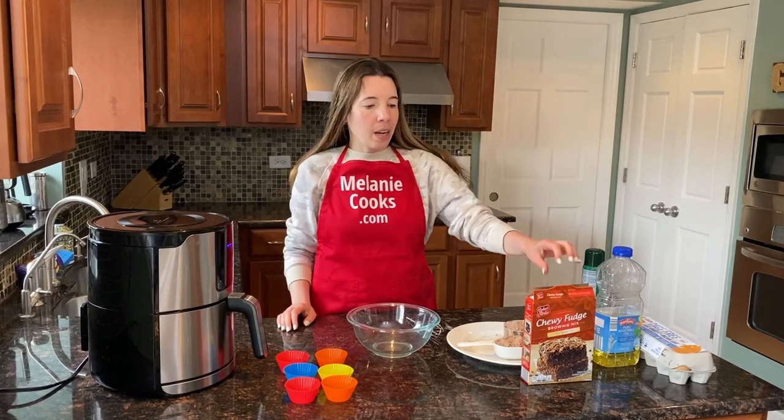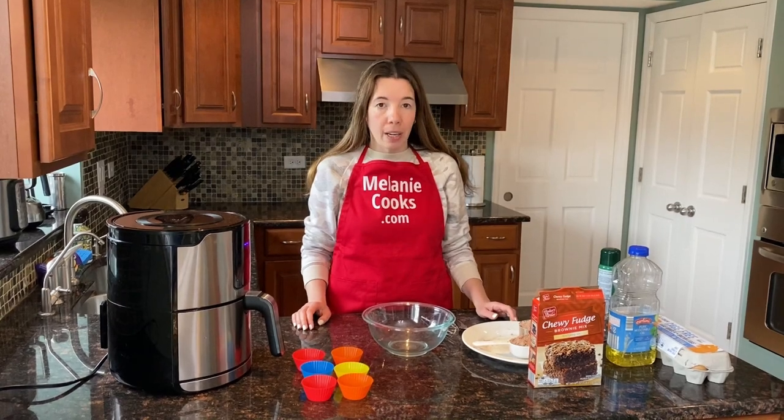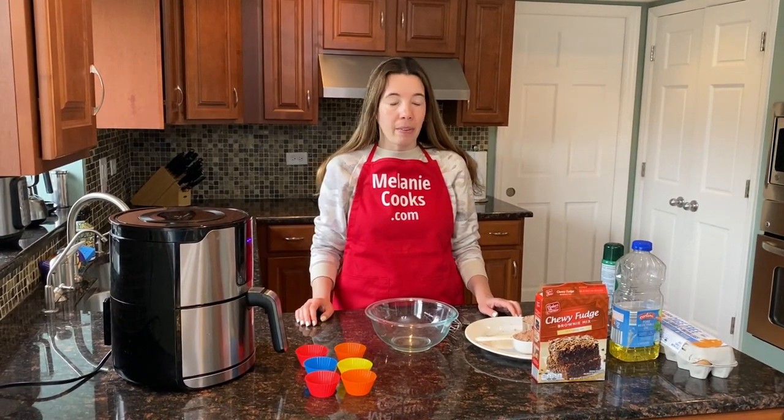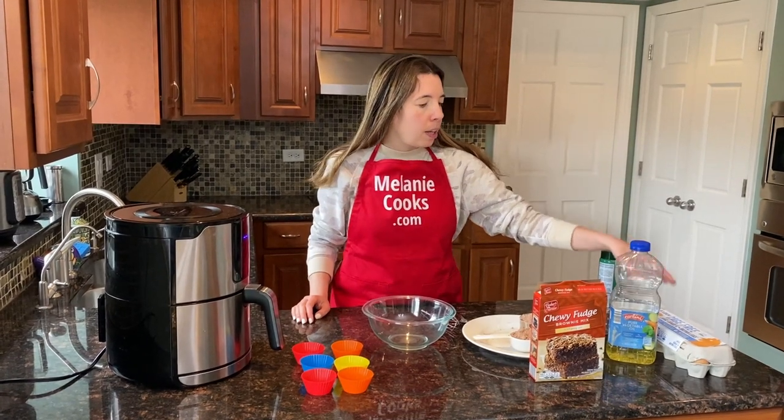So we need a brownie mix. We're not going to use the whole box — we'll just use one-and-a-half cups of brownie mix. I already have it pre-measured and we also need vegetable oil and egg.